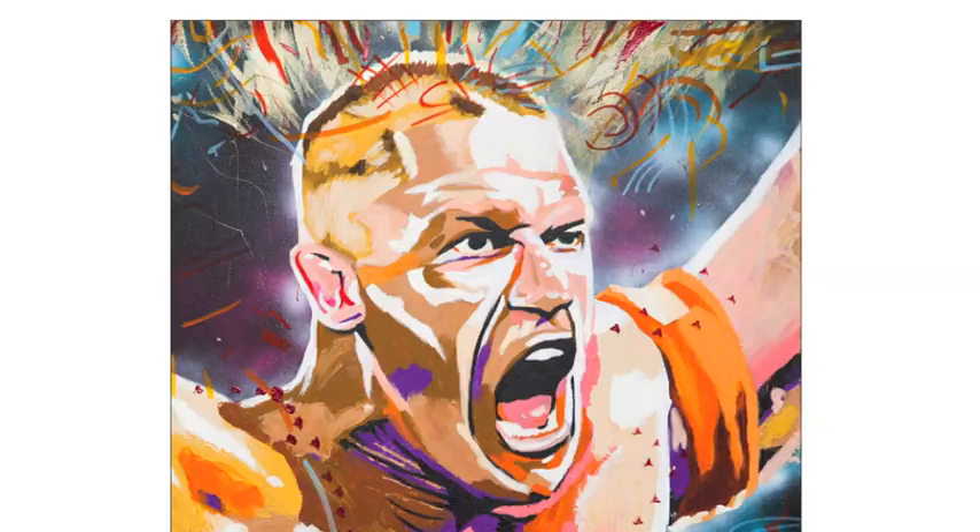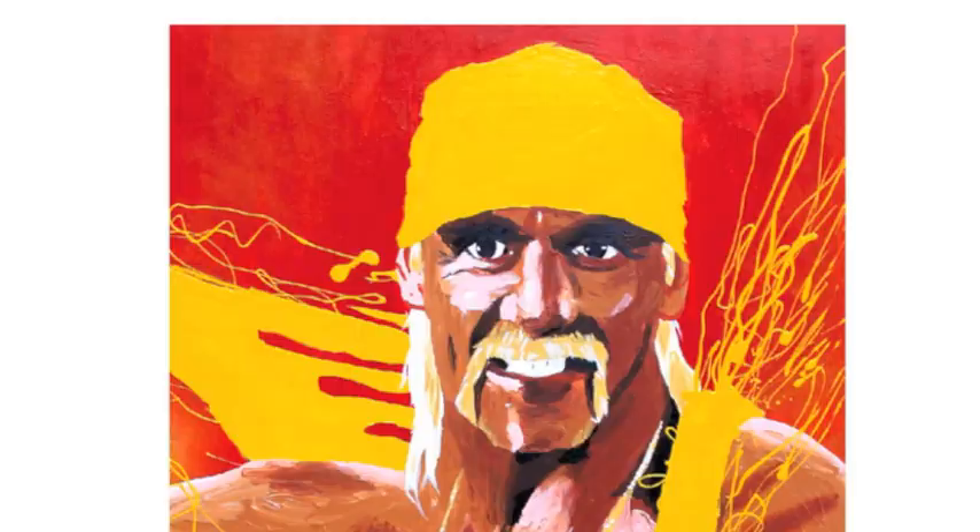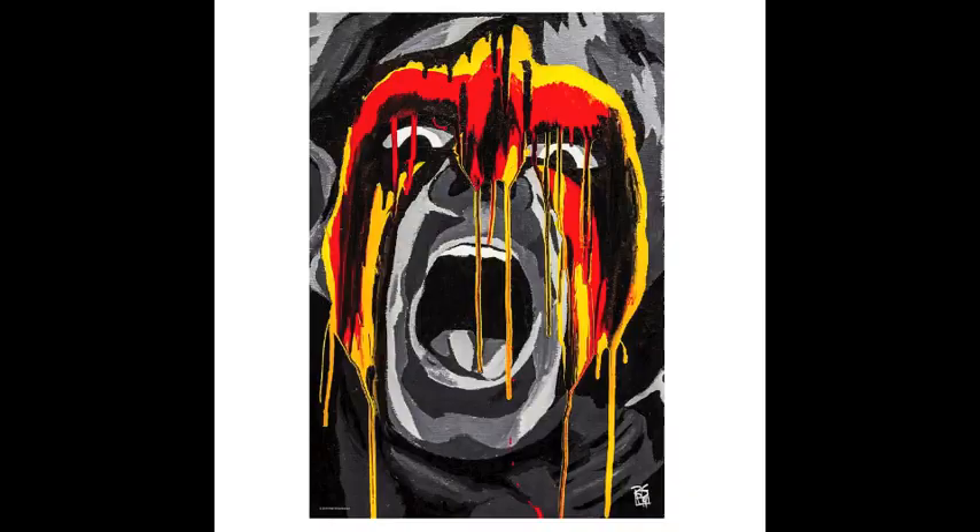And of course at WWE Shop we have those five posters up there: John Cena, Triple H, Daniel Bryan, The Immortal Hulk Hogan, and The Ultimate Warrior. Thanks, I'll see you next week.